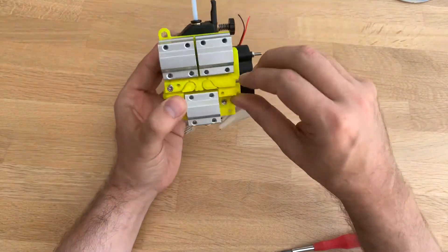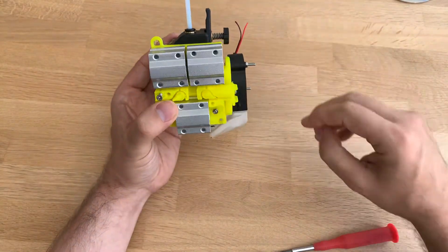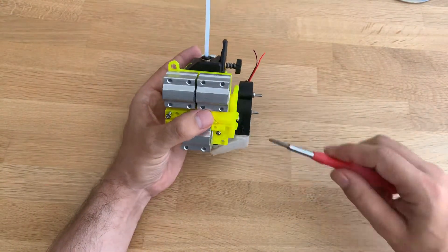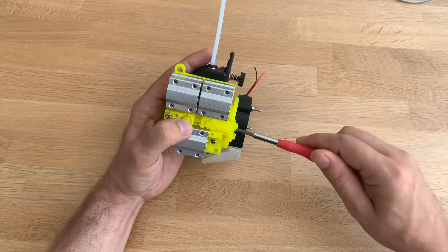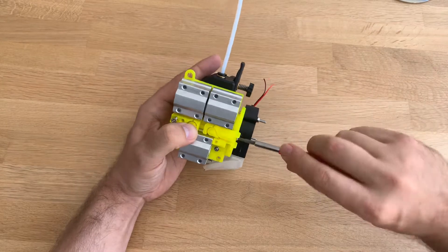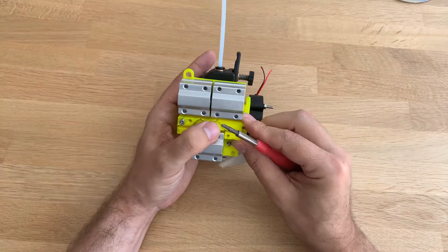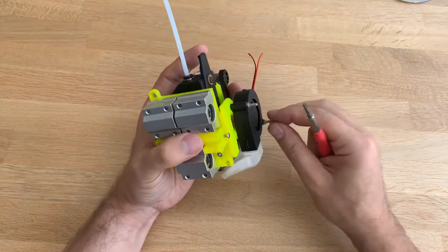That's the belt tensioner. Pretty easy. Put the belt in here, put the belt back, and then this screw will tension the belt as you can see. You can tension it, and then you can also tension it at the side. That's how mine was set up.